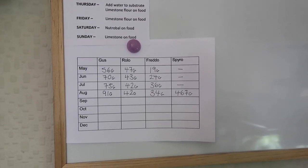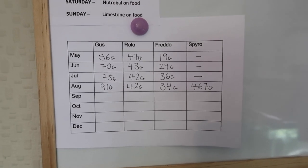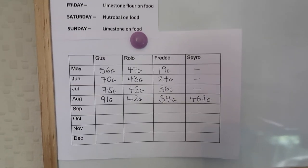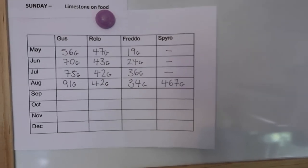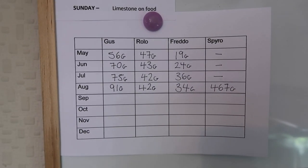This is a quick run-through of my weigh-in chart. Obviously we have a lot more animals than this, but this is just the weigh-in chart for this specific room. In this room we have Gus, Rolo, Freddo, and Spyro. Before any of you wonder about Spyro — the only reason he's only started in August is because that is when we got him.